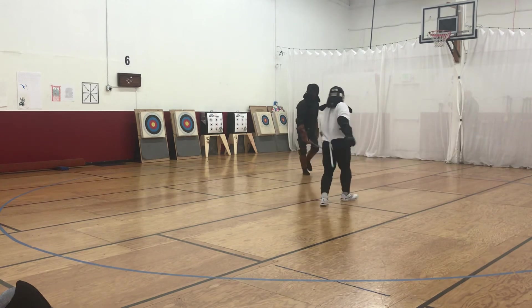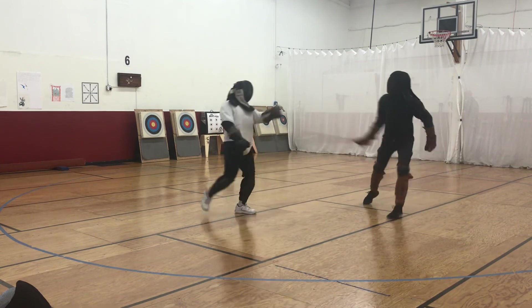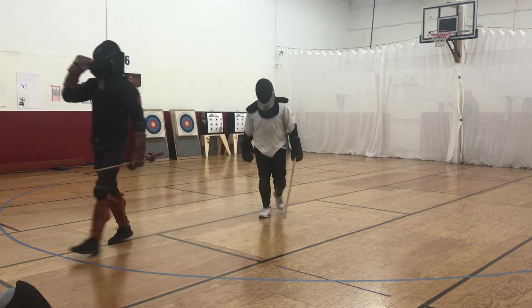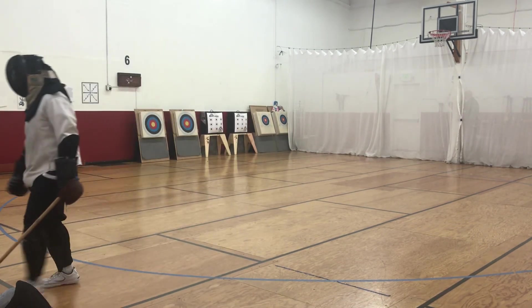But if you take a swing of it, I have to use the negative side. If I do this, you don't die. You don't die. Yeah, that is funny, man.